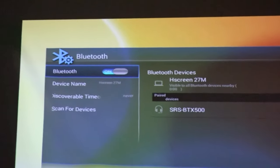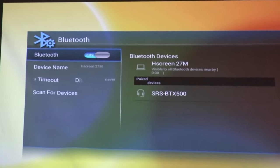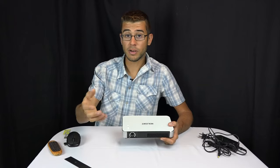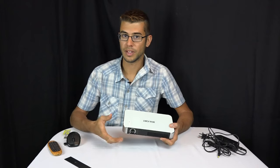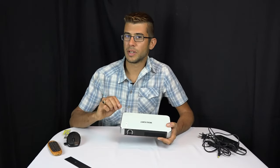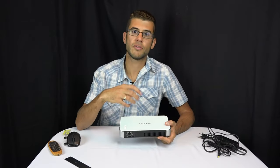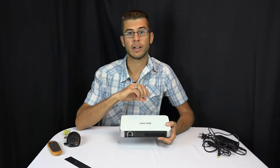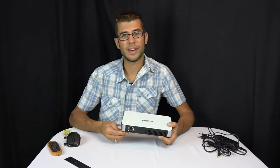It also has Bluetooth, which is cool because you can connect a Bluetooth speaker. We set up the projector with a Bluetooth speaker near the screen to stream audio, and it sounded really good. We did notice a slight Bluetooth delay — it seemed worse when using the built-in apps versus using an HDMI input like a Chromecast — but it wasn't a deal-breaker and we got used to it.